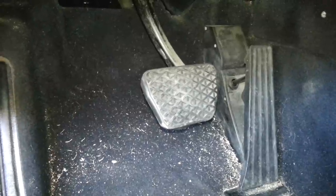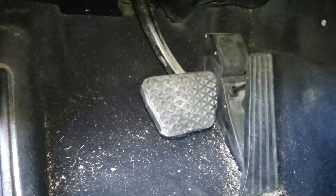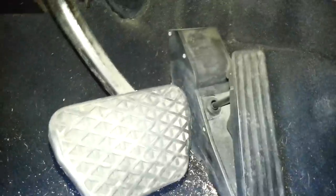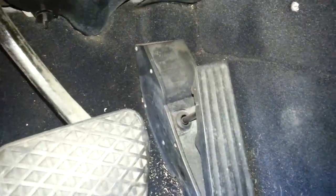540s, 740s, 330s — so it'll be E38, E39, E46. Anyhow, this is how the pedal looks. These are not wires anymore; they're all electronic.